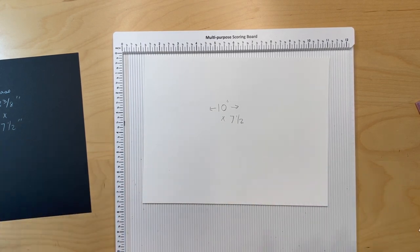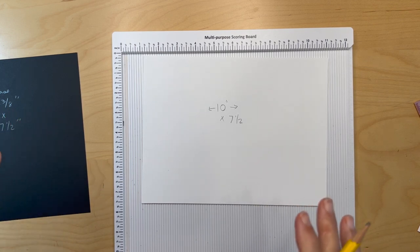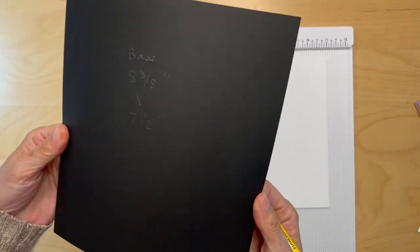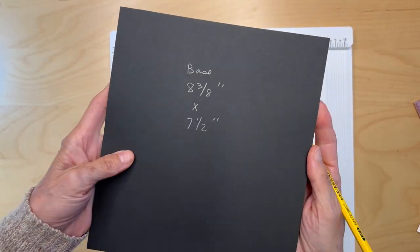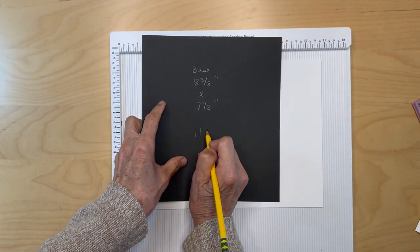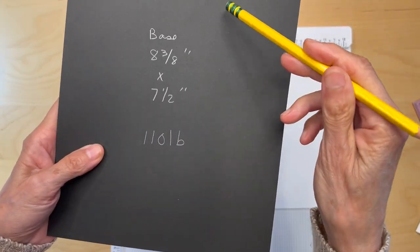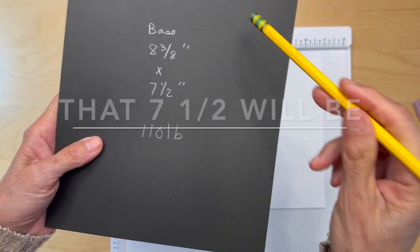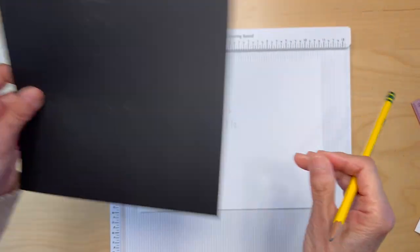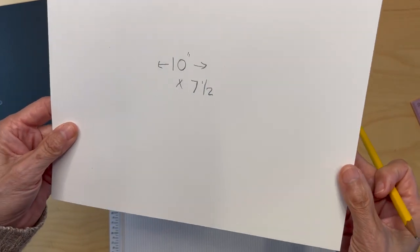We're going to get started on our inner back album page, which is our envelope pocket. You are going to cut a base piece that we're going to build on to — we're going to make our accordion envelope pocket on this base. I used 110 pound cardstock, so the base is eight and three-eighths inches by seven and a half. Cut that and put it aside.